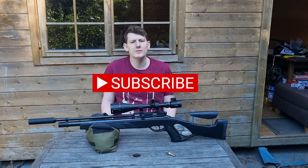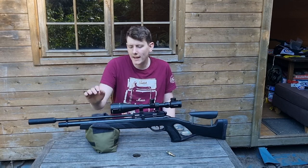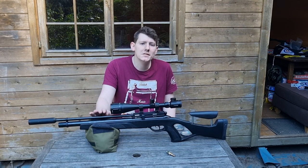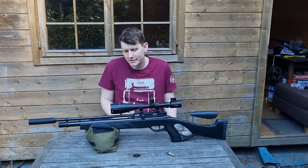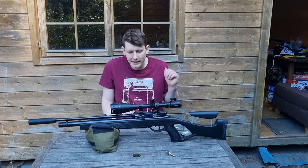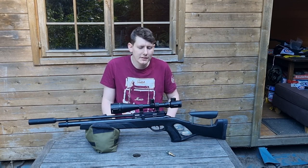Hi guys, welcome to the channel. Today I'm going to be reviewing the Gamo Coyote PCP Air Rifle, this is the tactical edition. I'll give you a quick rundown of the gun and then a short demonstration. Don't forget to like and subscribe.